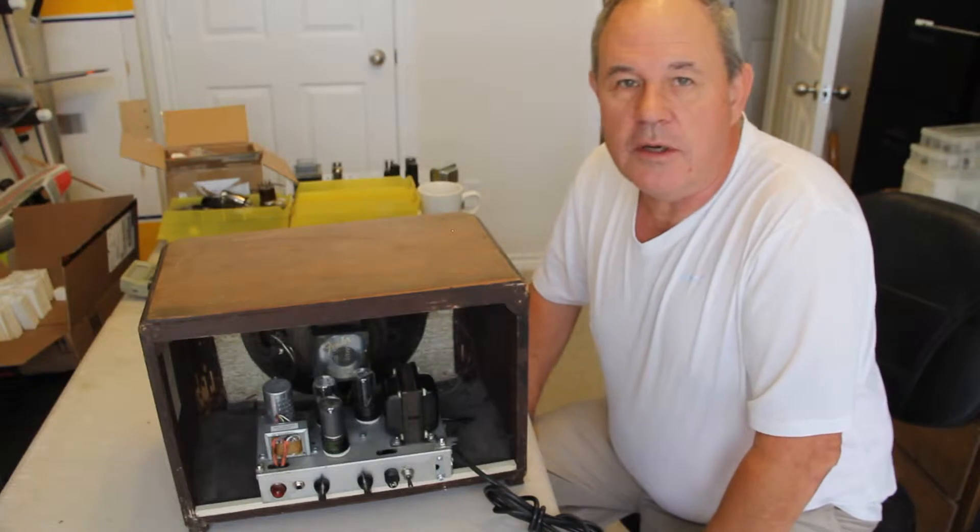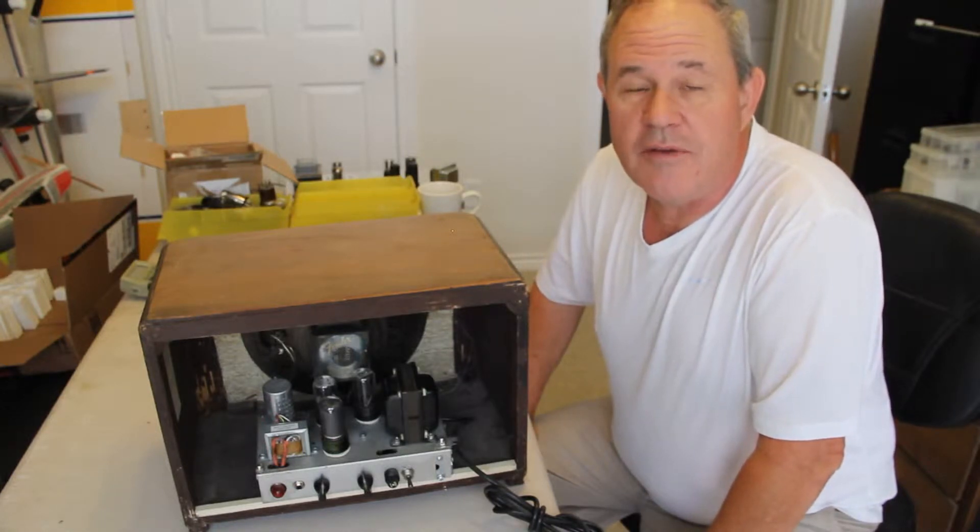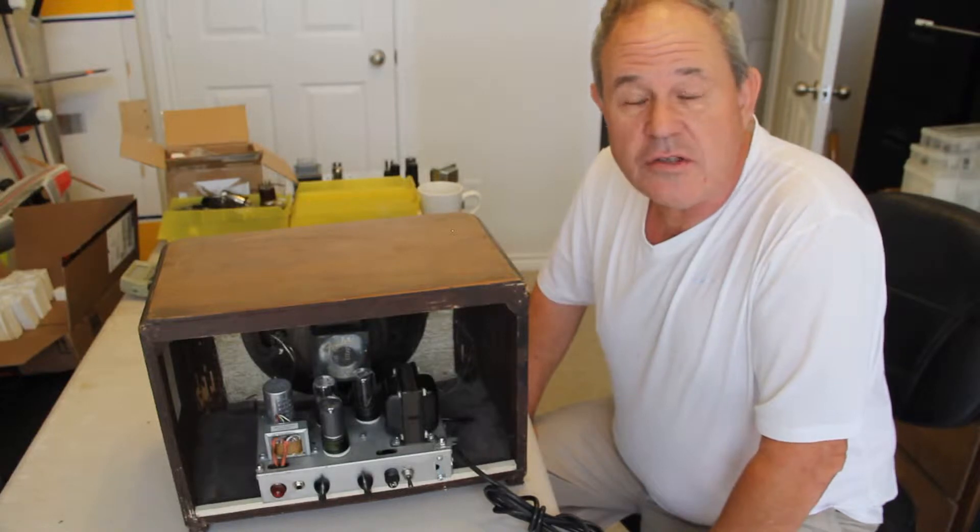Hi everyone, my name is Doug. I'm going to go over a 3.2 Valco style 510 amplifier, also known as a Gratcher Awards.